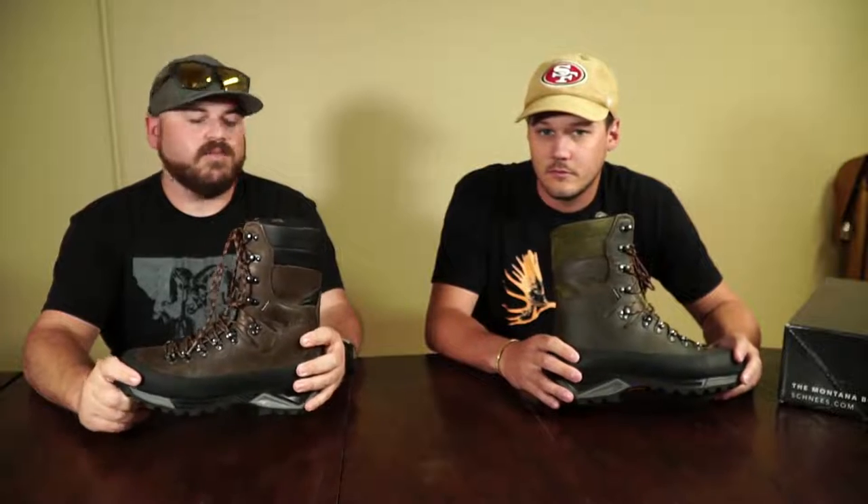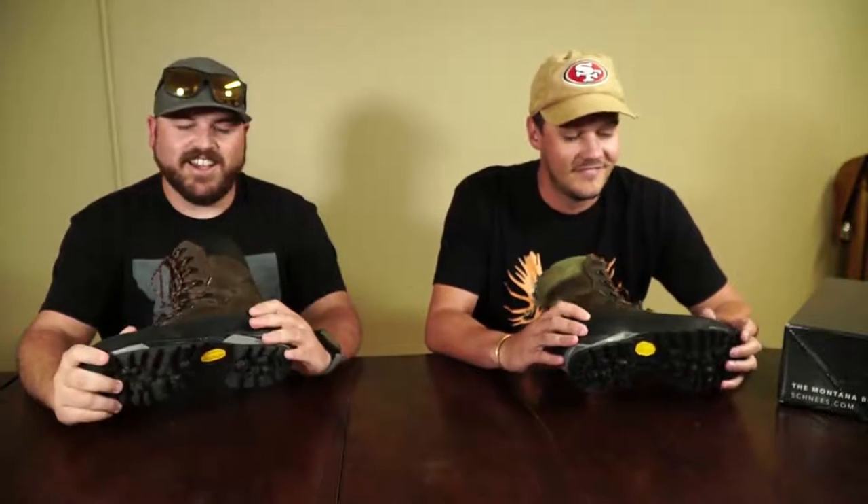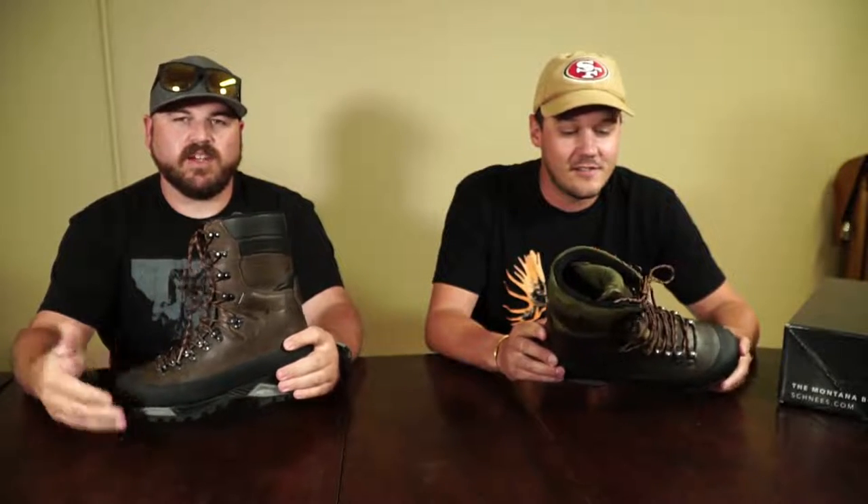This is the sheep hunting boot. I would venture to say it's the best sheep hunting boot, and I think Michael might agree. We'll dive in and talk about the construction and what makes this such a great sheep hunting boot. We'll start at the bottom and work our way up, give you an overview before we talk about when and where you might want to use it — not just for sheep hunting, but for a lot of other uses as well.